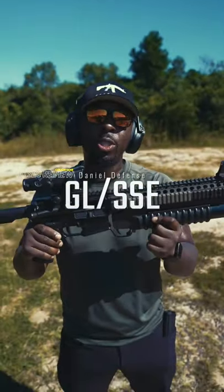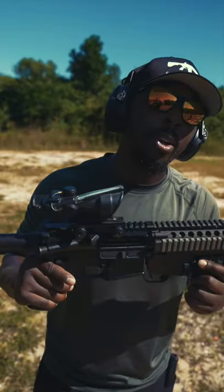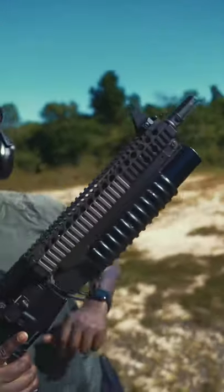This is my third review of the GLSSC, or as they call it, the Unicorn. The reason why they call it the Unicorn is because only 125 were made — 100 went to the military and only 25 on the commercial market. It has a 12-inch barrel and also a grenade launcher. You can also put a suppressor on it if you want to.